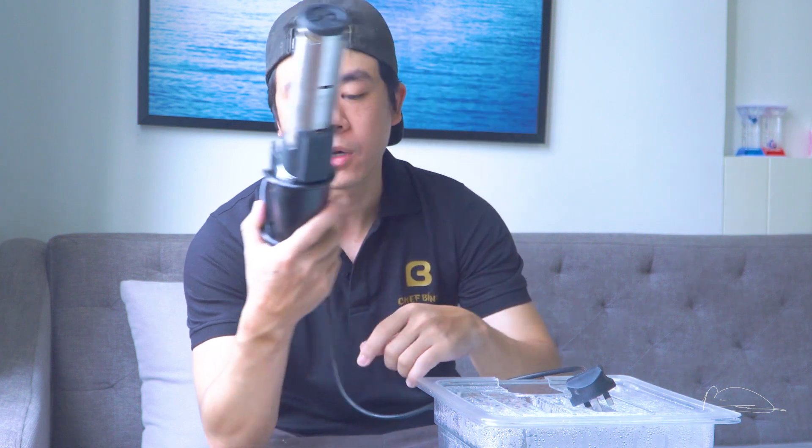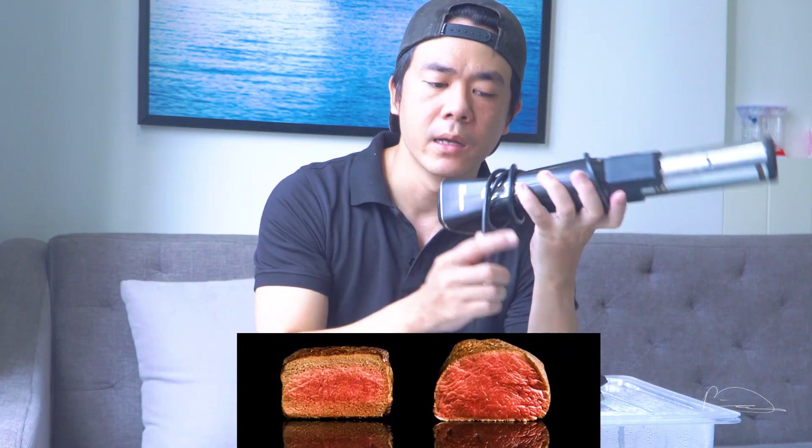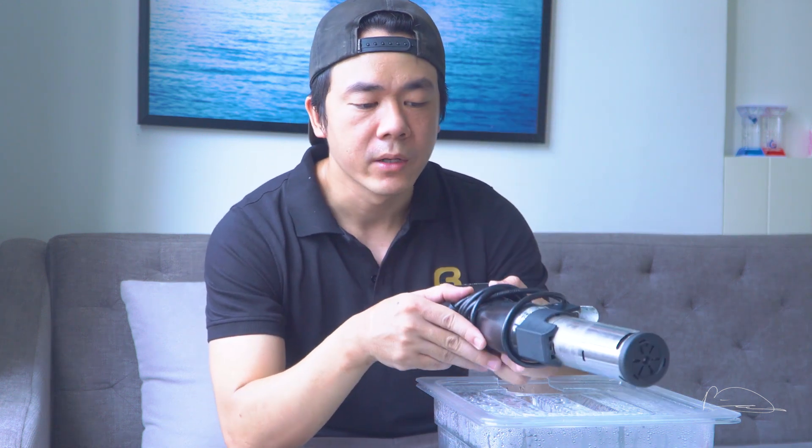Vậy thì cái kỹ thuật nấu Suvi nó được thực hiện như thế nào, và những ưu điểm gì khi áp dụng phương pháp nấu Suvi? Lợi ích của máy Suvi là nó sẽ đem lại cho chúng ta thực phẩm được nấu rất là đều - chín đều từ bên trong ra bên ngoài, không có sự khác biệt giữa vỏ thực phẩm và lõi bên trong. Đem lại độ chín rất là hoàn hảo và giữ được dinh dưỡng nhiều nhất trong thực phẩm, cũng như là màu sắc lẫn hình dạng của thực phẩm.